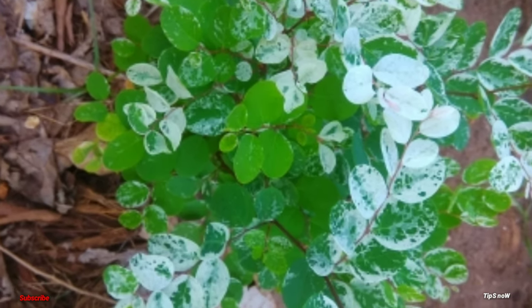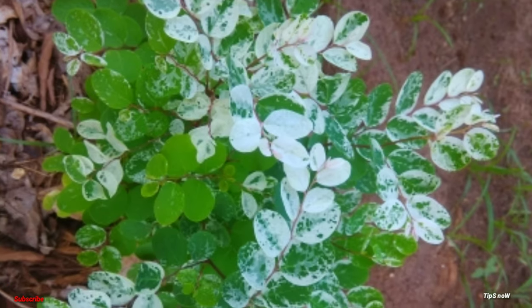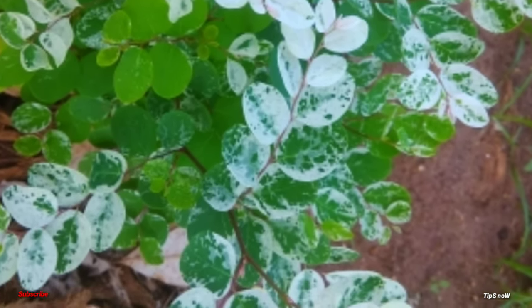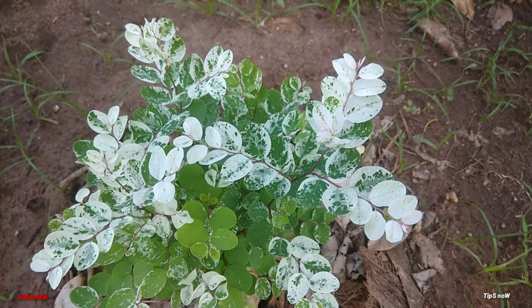Hi friends! We are here today. I'm going to show you a new video. My name is Brainiya. This is a new video called Hawaiian Snowbush.